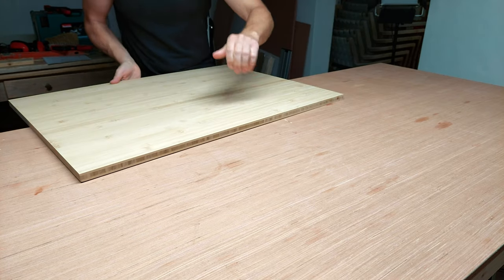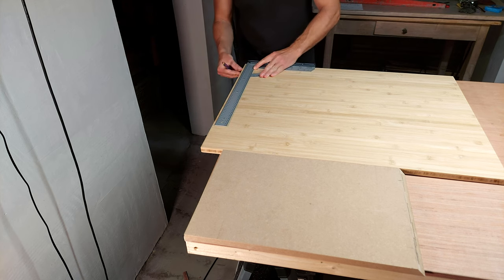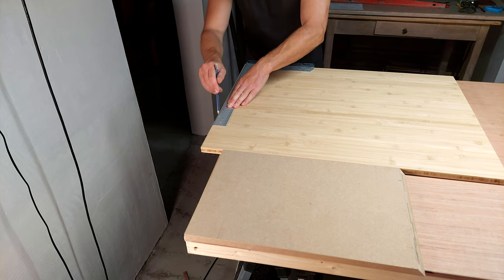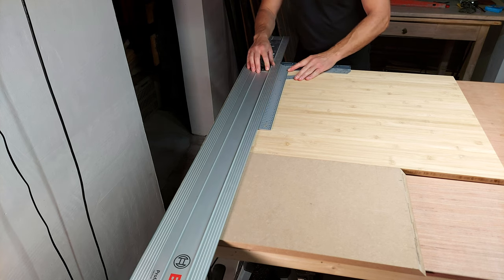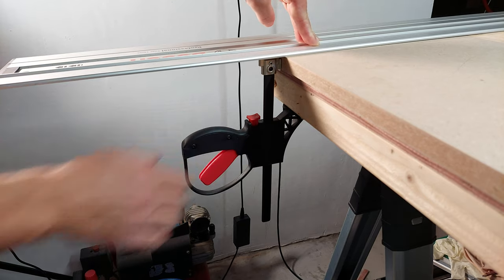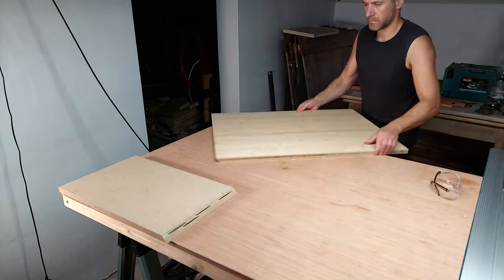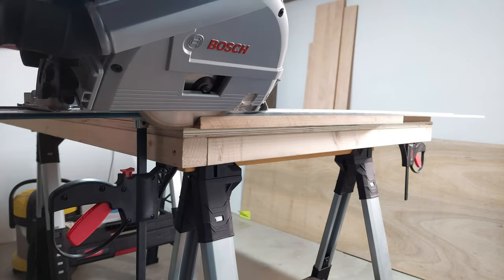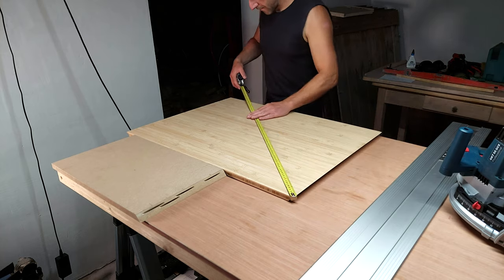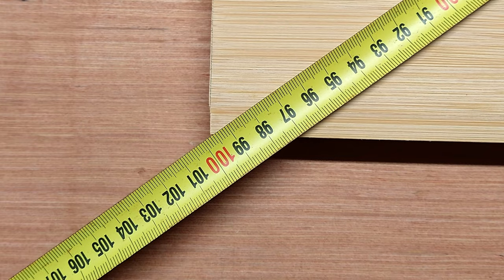For the top and bottom part I use an 80 by 60 centimeter bamboo plank. Before I split this in half I cut the miters, and to ensure they are the same on both top and bottom I double-check the squareness, because this influences how well all corners will fit in the final assembly. 99.7 on both diagonals means this part is perfectly square, and I can move on to the side panels.